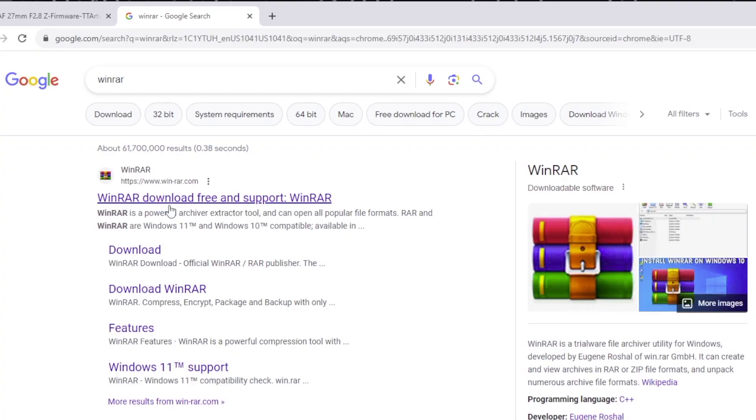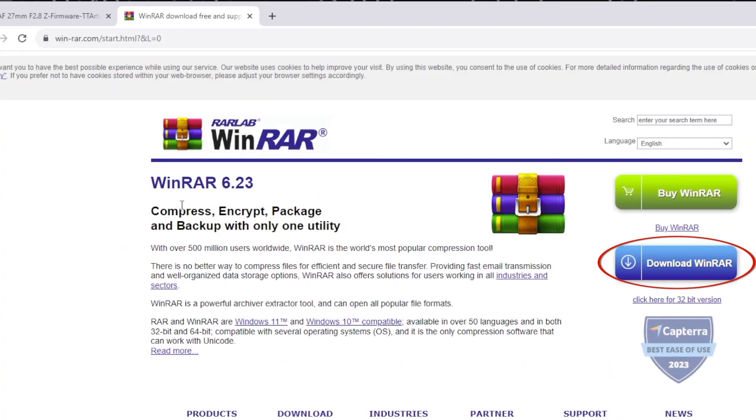One important thing to know about this update file is it's going to download as a RAR file, a .rar. You're going to need a special piece of software to extract the contents of the file. I have no idea why they chose that over a zip file, but if you head over to winrar.com, you'll be able to download a trial version of their software, and that's going to be able to extract the contents of the file.